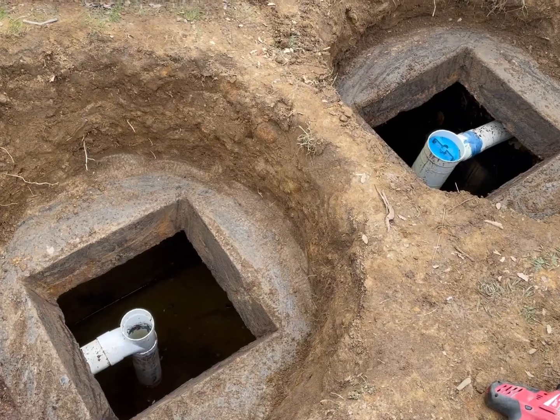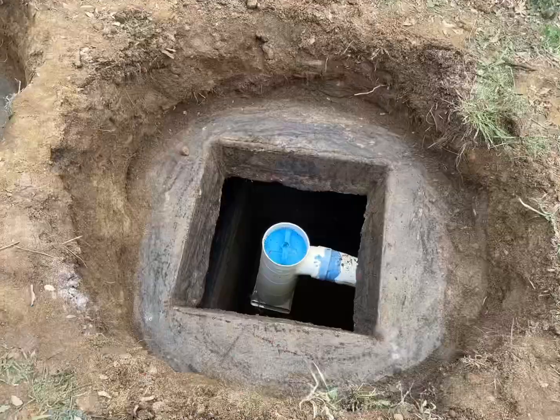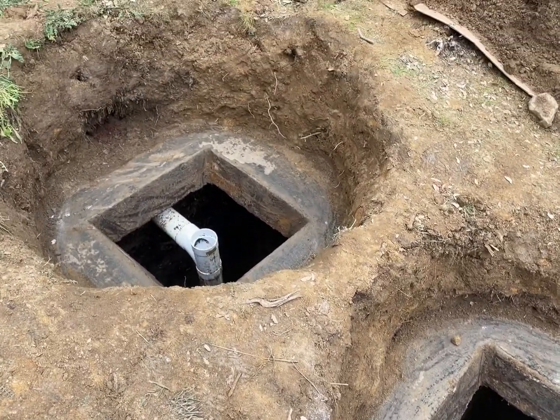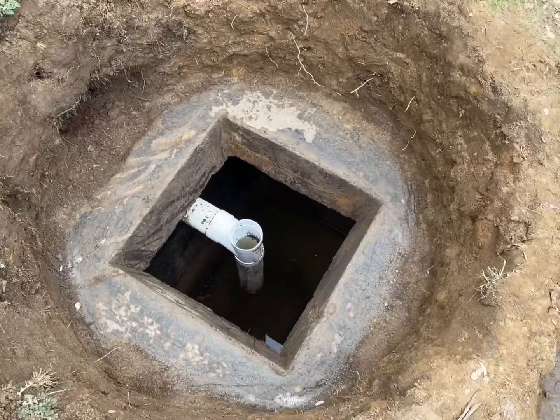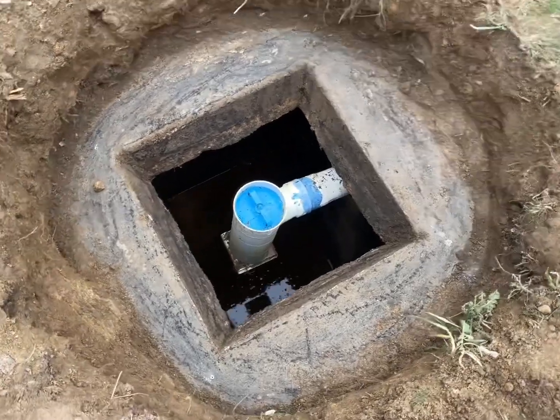Here you see us fully dug out. We removed the old risers, cleaned up the septic tank concrete, and got prepped for the actual installation of the new risers. I dug about a 32-inch by 32-inch space, which left me enough room to work around.